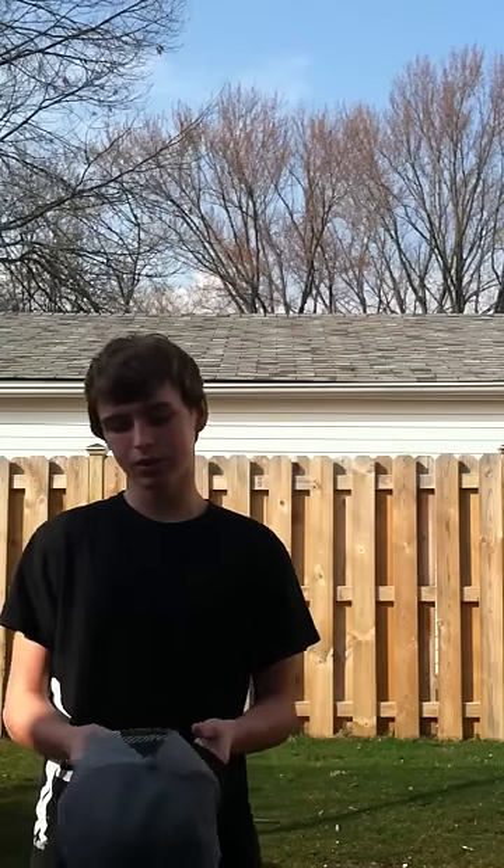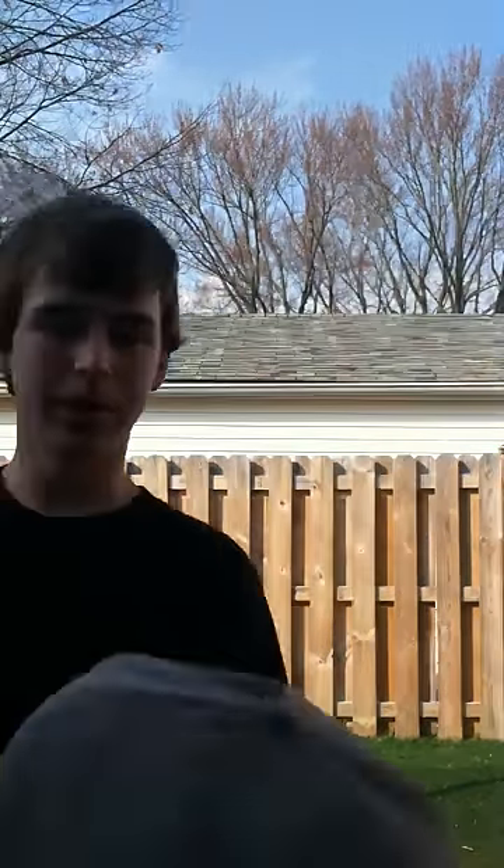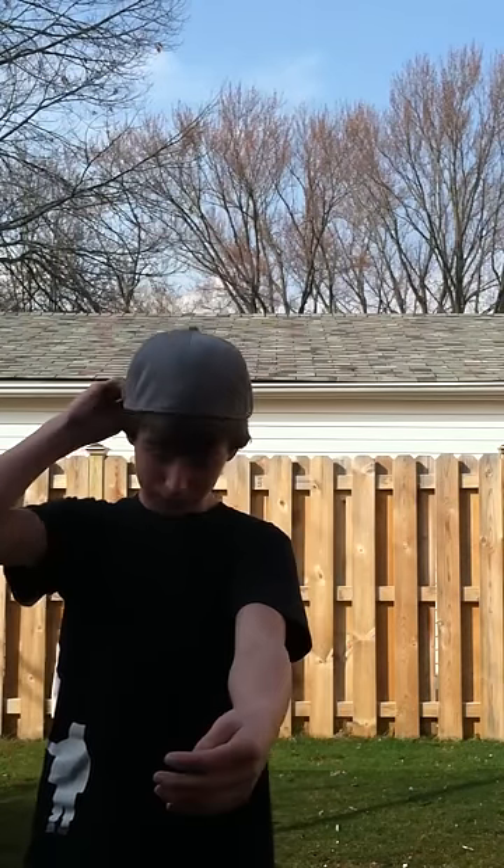Basically this is all you're going to do: you're going to take your hat — it has to be a flat cap by the way — and you're going to hold it like this, and you're basically just going to roll it down your arm, pop it off your arm, and it's going to come up and land right on your head, just like that.